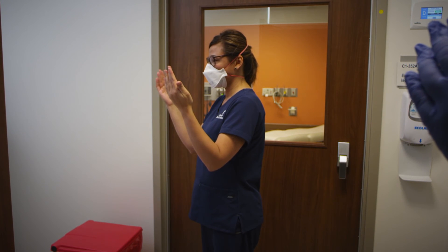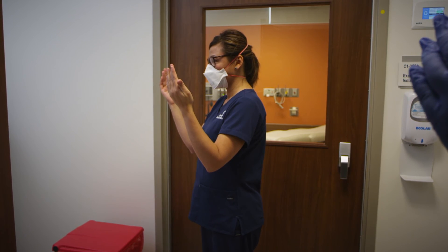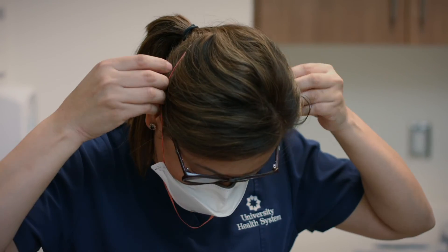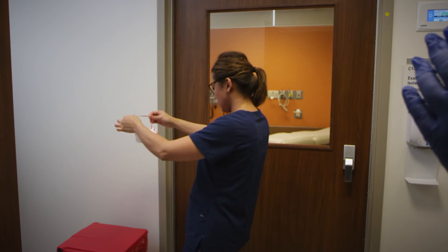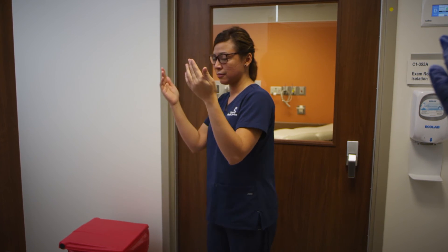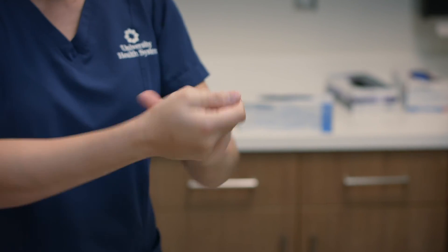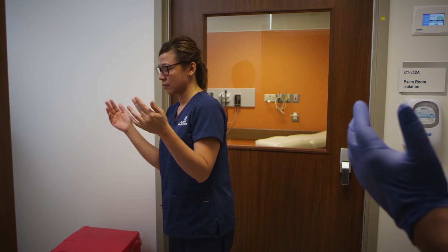Now that your hands are dry, please remove the mask by handling only the elastic straps one at a time. Go ahead and discard the N95 mask and perform hand hygiene again. At this point, Brian will be removing his gloves and performing hand hygiene.